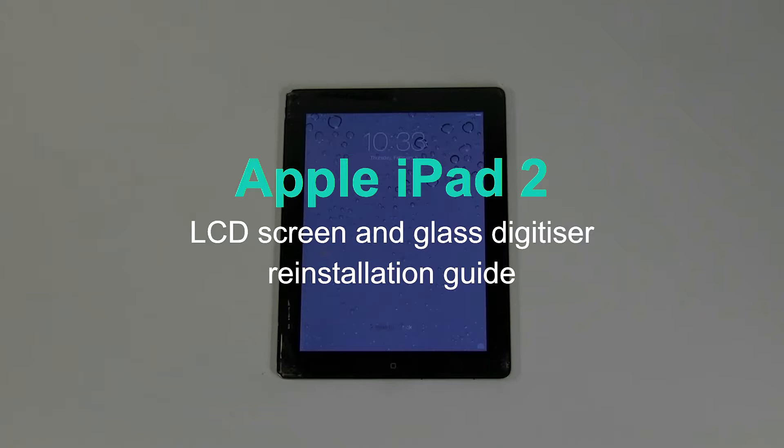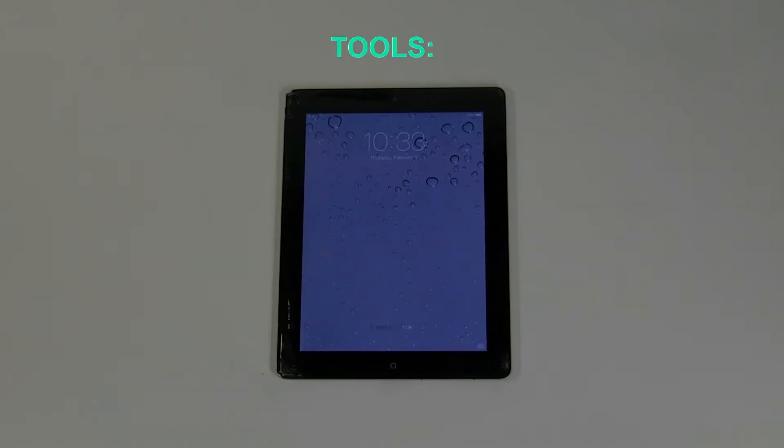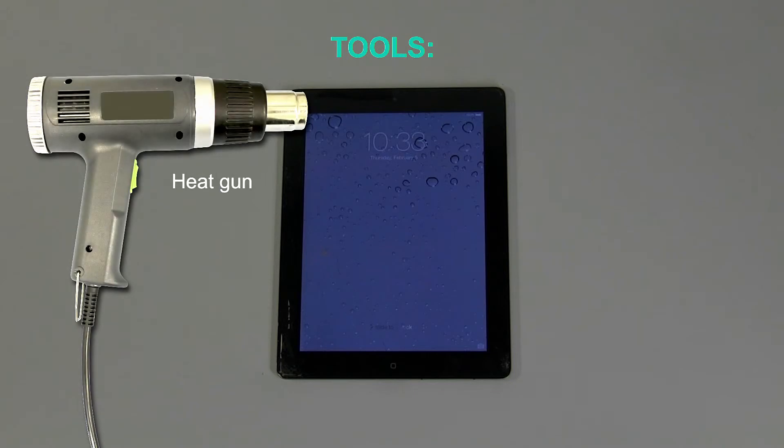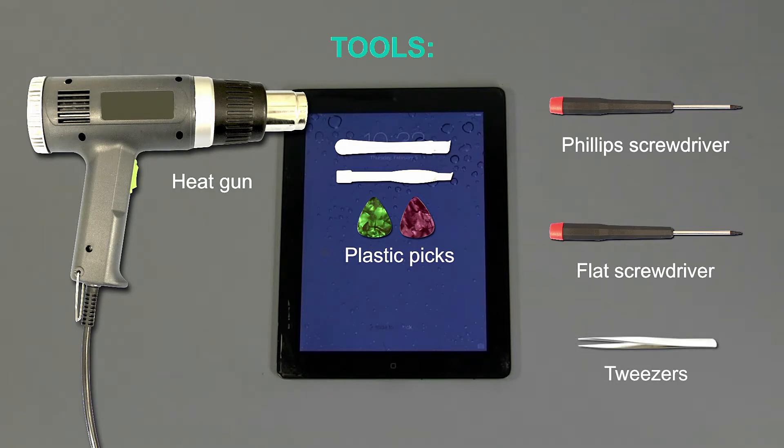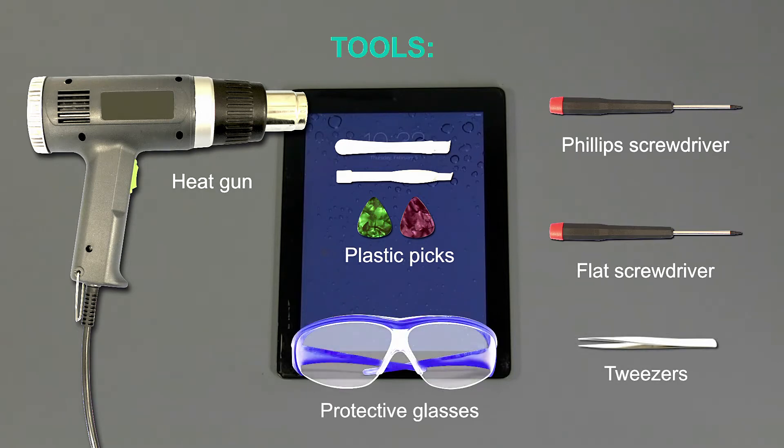For the replacement process we will need the following tools: a heat gun or a hair dryer, plastic picks, a small Phillips screwdriver, a small flat screwdriver, and tweezers. You may also need protective glasses.